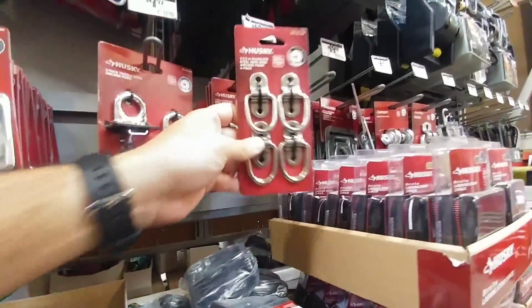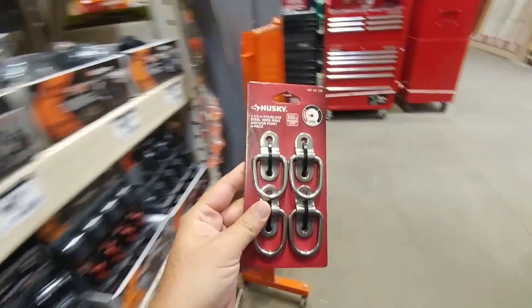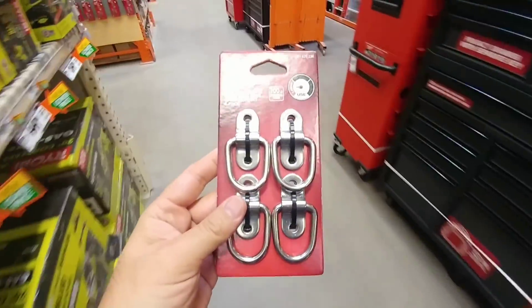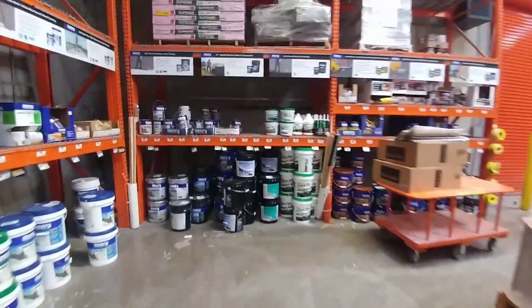In the tie-down strap section, get yourself a couple sets of these steel wiring anchor points. These are really good to attach to either the inside bed of your truck or the trailer to secure things to the floor or cargo area. They come in really handy, so that's number one. Now we're coming to the roofing section.